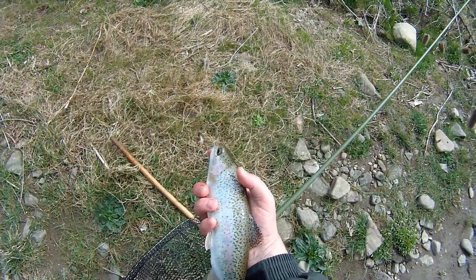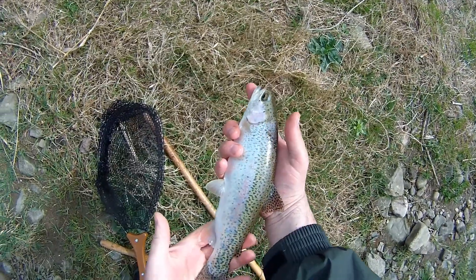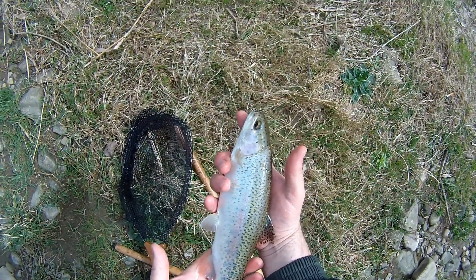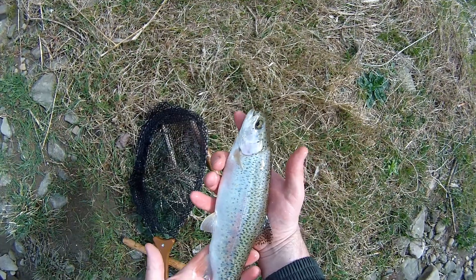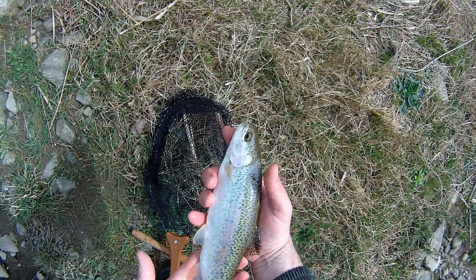This is a really, really nice rainbow trout. Very happy that I caught him today. This is going to be a wild fish — they don't stock him. He's got the white tips on his, or her, fins anyway.